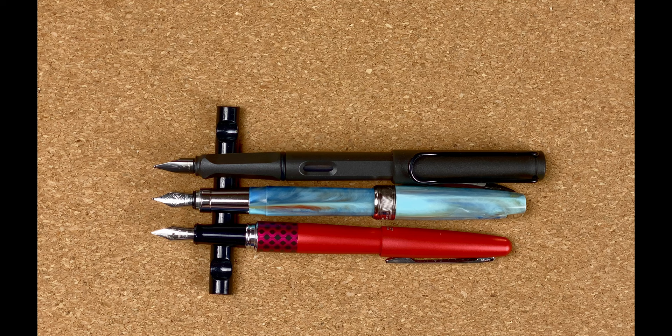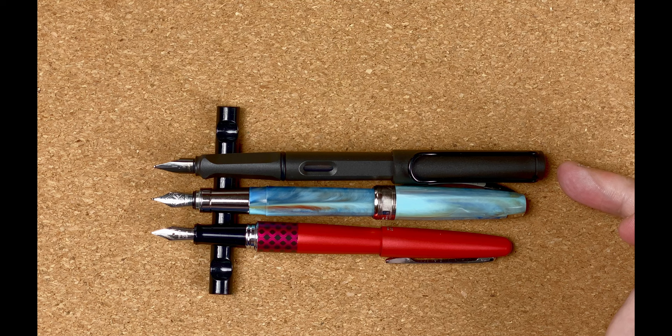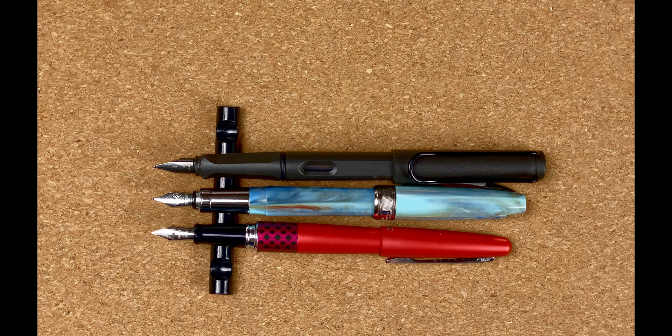Posted, we start to get a slightly different story. The Safari is still by far the longest, but now the Van Gogh is slightly longer than the Pilot Metropolitan, and you can feel that extra length in the hand.